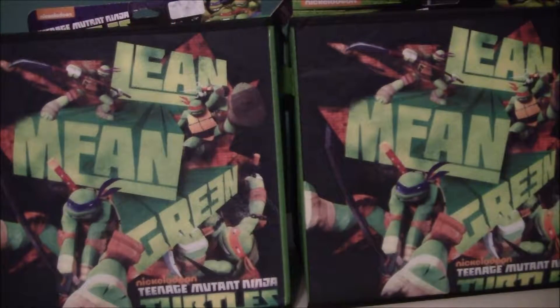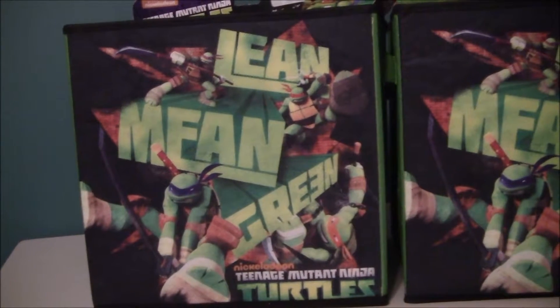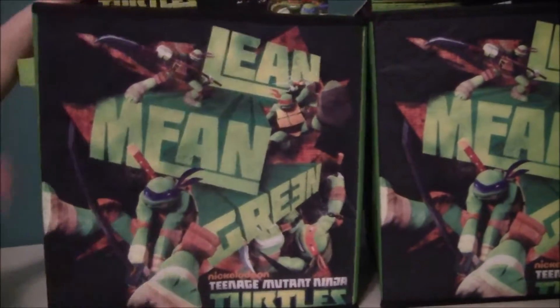Hi, this is Toy 1 and Poitot. Today we have Teenage Mutant Ninja Turtle Adventure Boxes — or it's a bag. I think it's a bag. They're surprise boxes. They say lean, mean, and green.